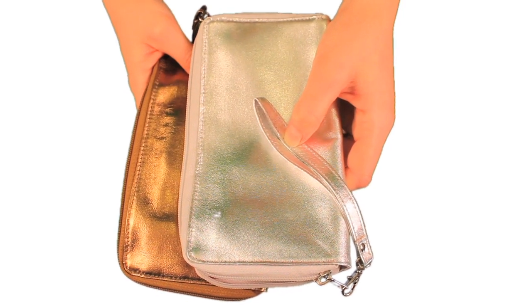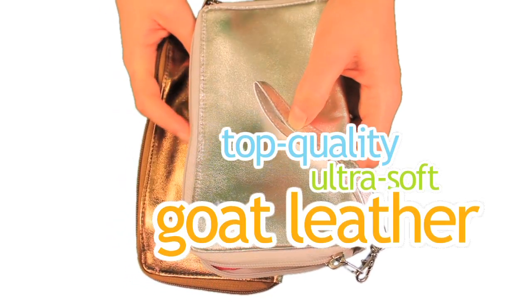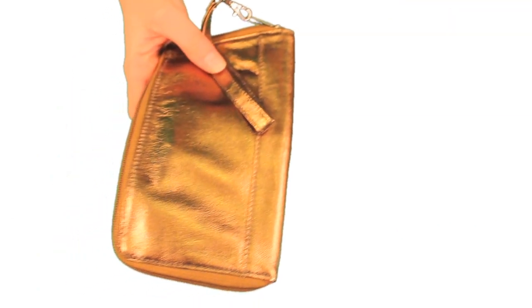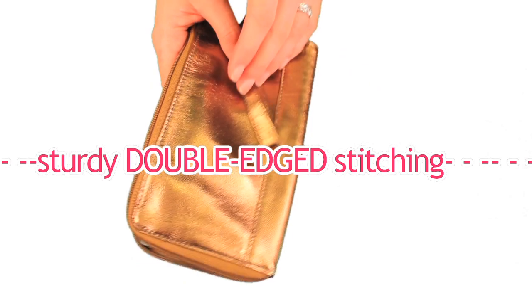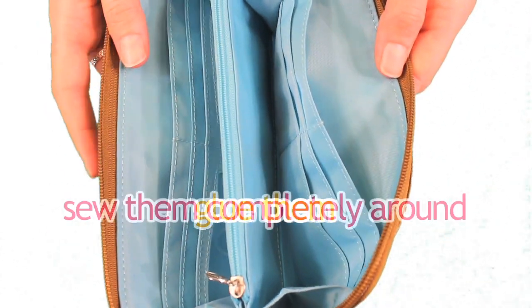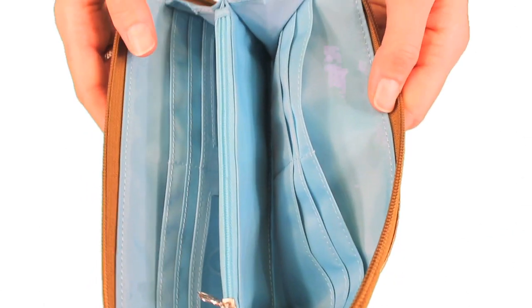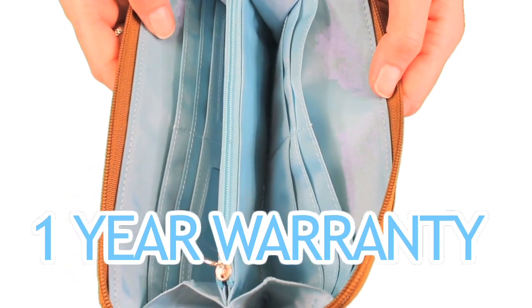Our metallic Panther wallets feature top-quality, ultra-soft goat leather on the exterior and thin nylon microfiber on the interior. Both the leather and the nylon Panther wallets have sturdy, double-edged stitching — we tuck the edges in, glue them, and sew them completely around to prevent fraying. You're getting a quality wallet that also comes with a one-year warranty, which almost no other wallet company provides.